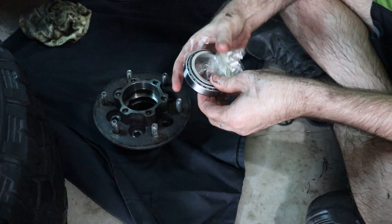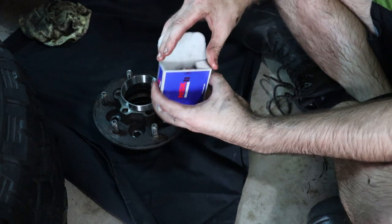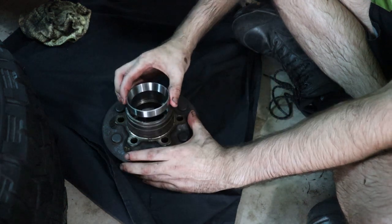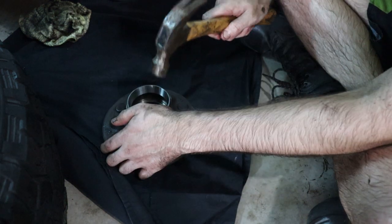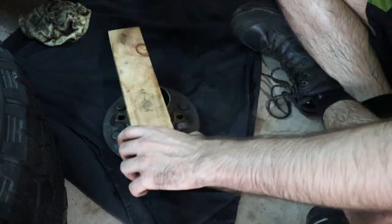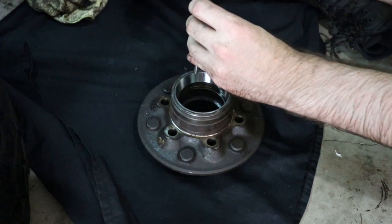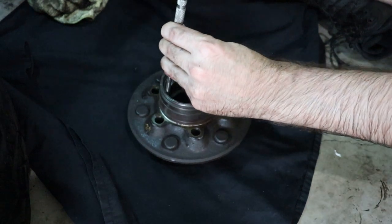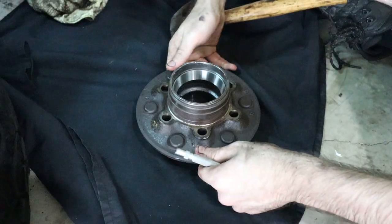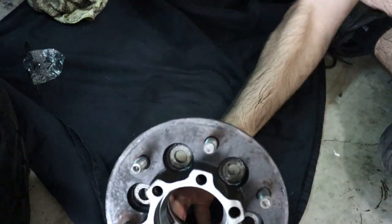Unbox and unwrap your new bearings. Separate the race and the bearings, then put the bearings back into the box for now and clean the race from any protective oil. Position the inner race on the hub and gently tap, applying balancing pressure with your other hand to reinstall the race. Then use a piece of wood to tap it down evenly. Grab your little punch again and lightly tap the top of the race all the way around evenly until it is seated inside the hub. Do the same for the outer race as well.